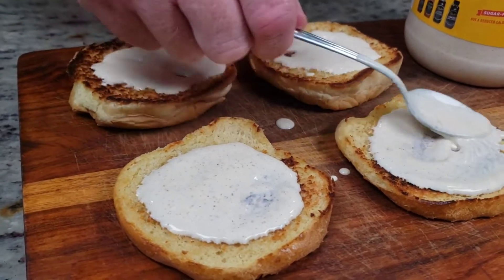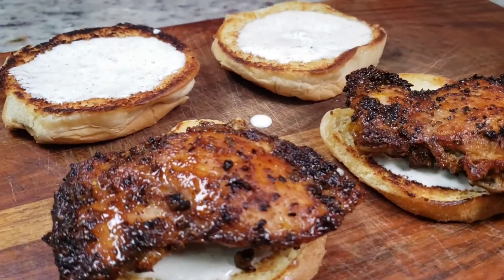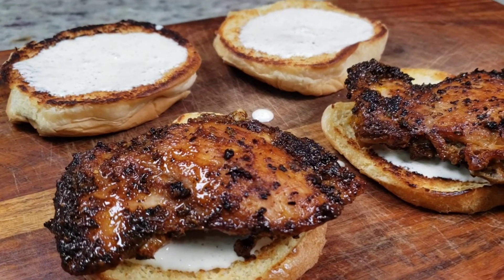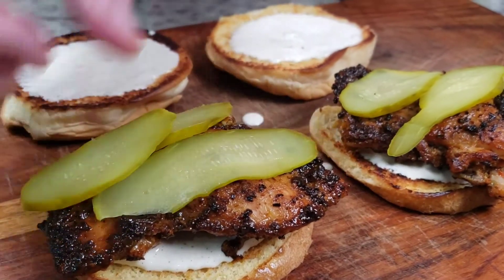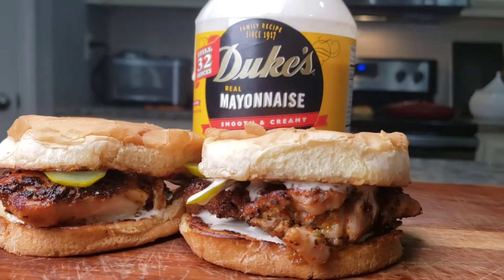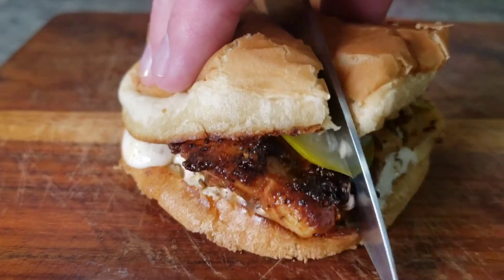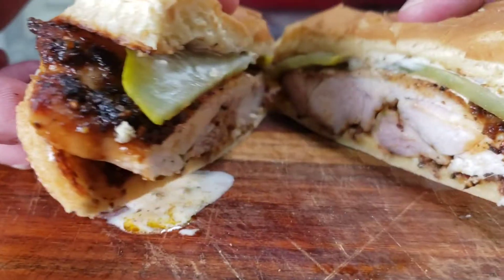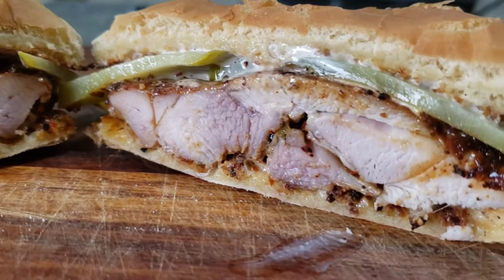I'm just gonna take your chicken thigh right there, get some pickles, some of that sauce. I'm talking about this sauce and it kind of gets you excited. Now it's here, it's in my hands, I'm about ready to eat it. Let's just eat it.